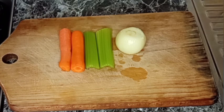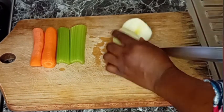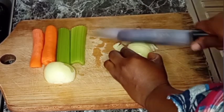The vegetables are onions, celery, and carrots. They are nicely cleaned — I removed the skin of the carrots, celery, and the onions. Now I'm going to start by slicing the onions.